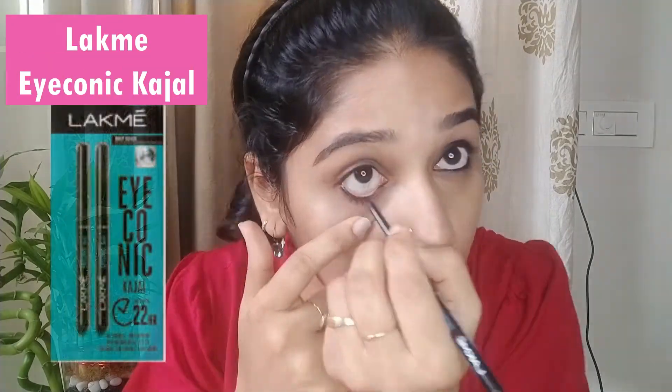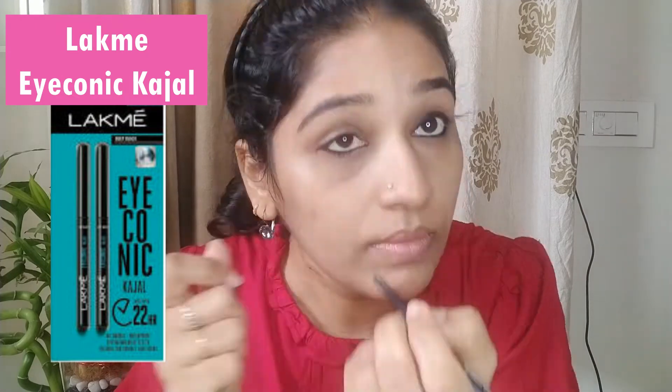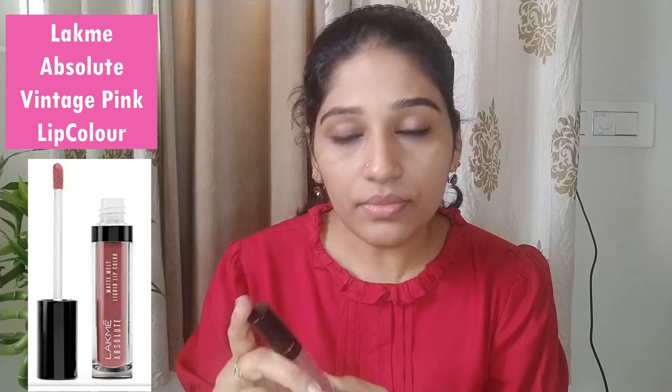I am going to use the brush on your eyebrows. I recommend filling in the eyebrows. Then I will use lip liner to correct and neaten the shape.